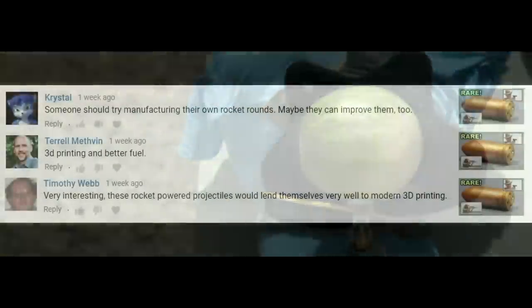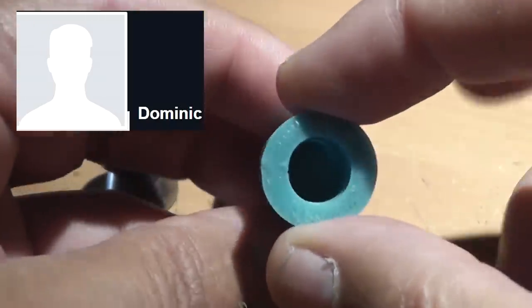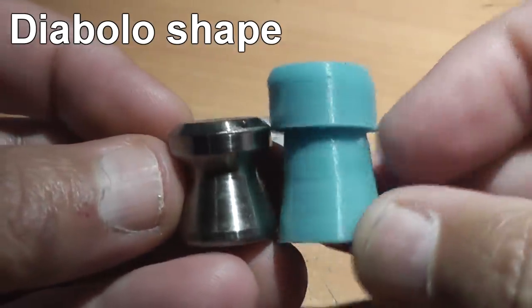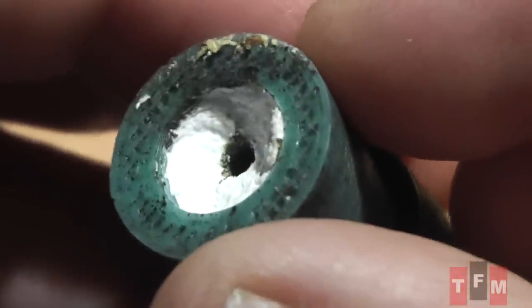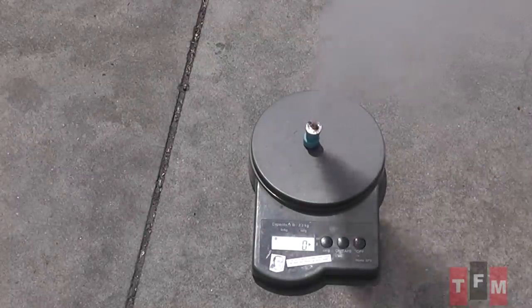We got a lot of comments and a lot of people wondering if we could make something like these with modern technology. A viewer named Dominic decided to make some, and he simplified everything by not relying on gyroscopic spin stabilization. He's using the Diabolo shape, which stabilizes without any spin. Inside the large cavity is packed with R candy, a homemade rocket fuel.